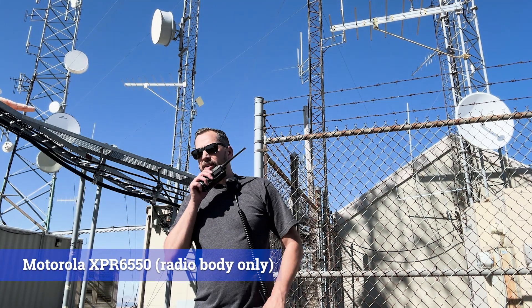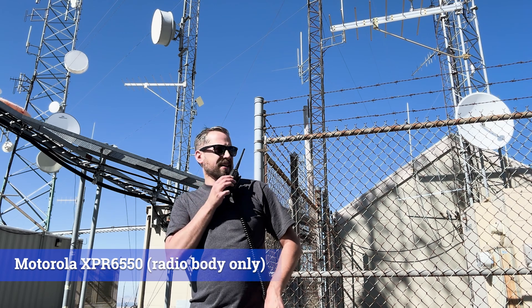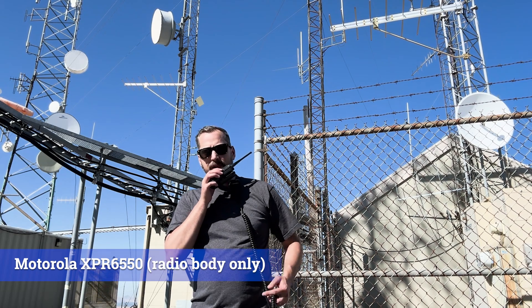This is the same test here with the XPR-6550 directly. I think it's in the mic — not too great. Testing 1, 2, 3, 4, 5.